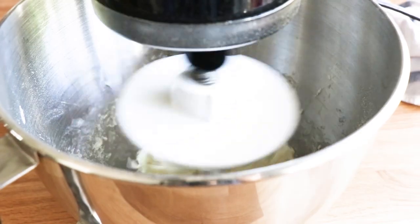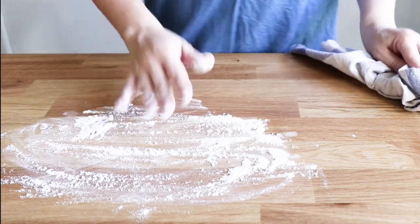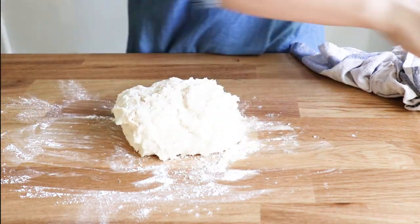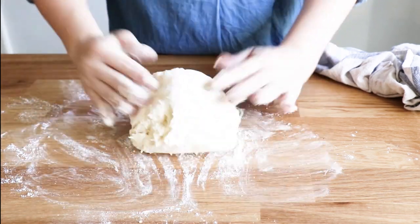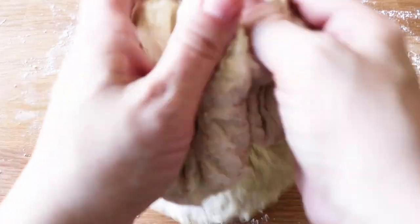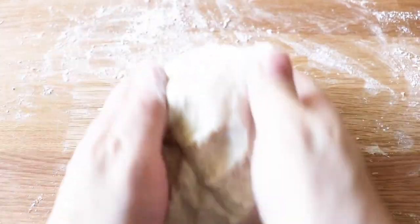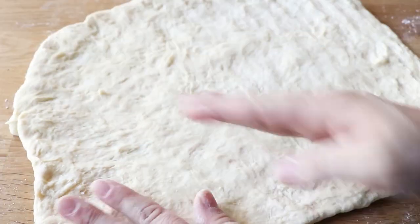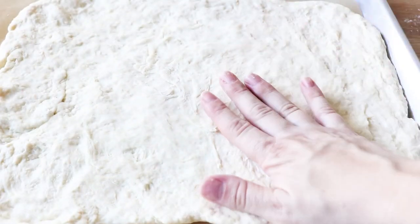We'll mix that up in our mixer with our dough hook until a ball forms. Have about one-half cup of all-purpose flour off to the side so that we can lightly dust our work surface, as well as add the flour while we're kneading the dough until the dough is no longer sticky. Once it's no longer sticky we can easily press the dough out into the shape of our pizza, pressing it out until the dough is about one-fourth of an inch thick.